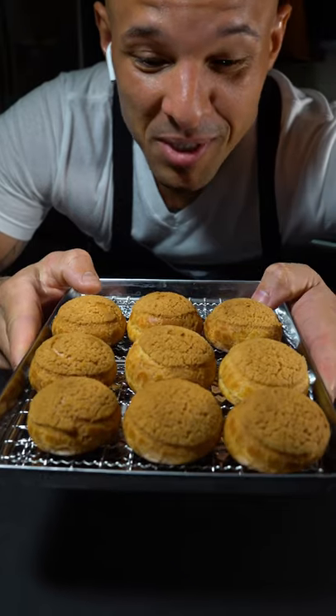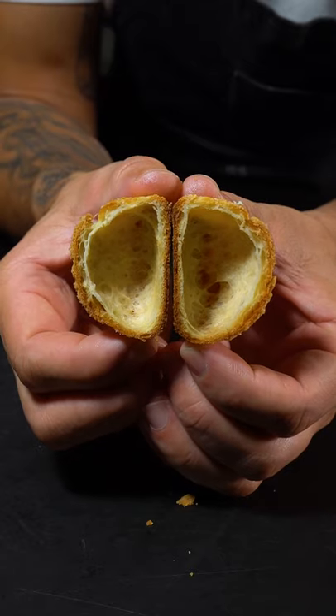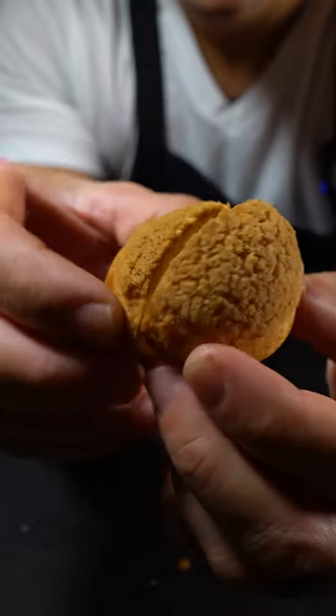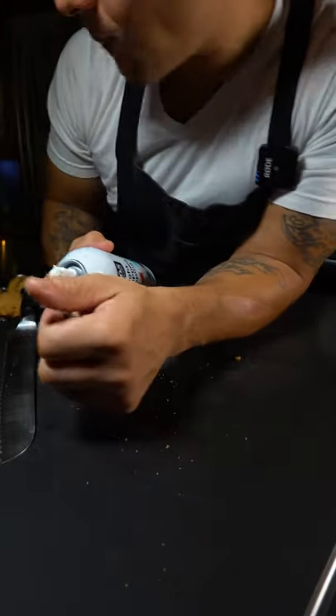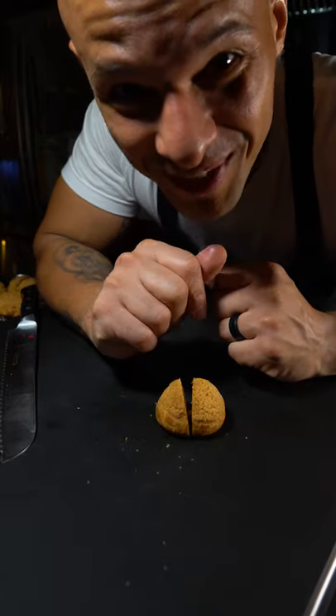Beautiful recipe — I really enjoyed making these. Look at that — super crispy on the outside, nice and hollow in the middle. This is what you're looking for! Shoutout to Gronda for the recipe and the master class. Let's go!